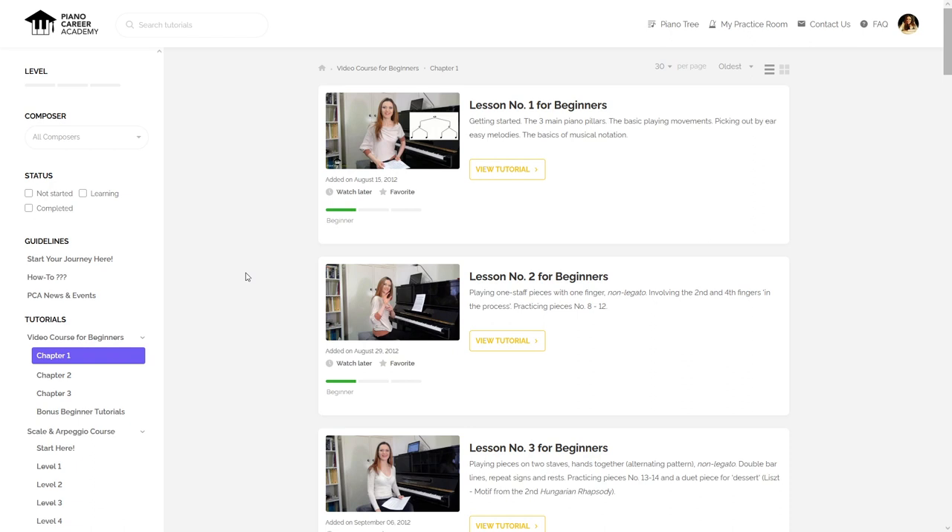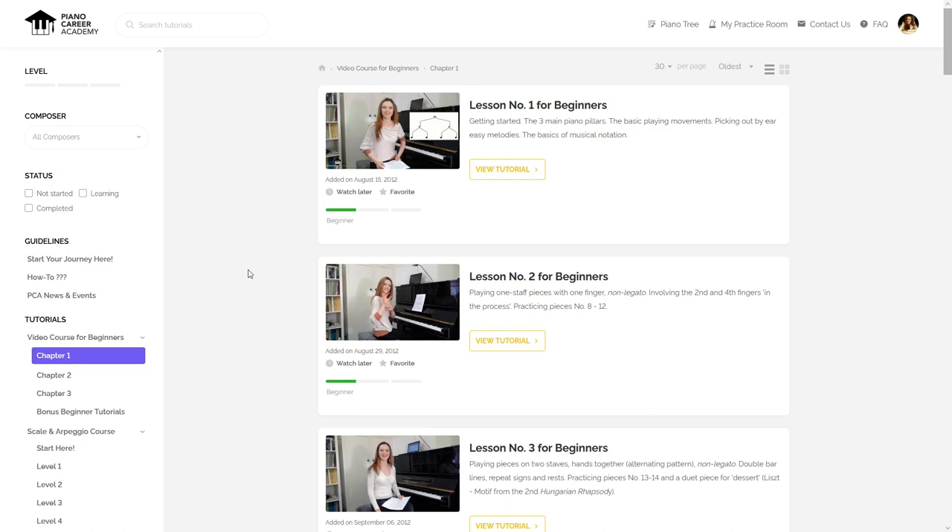To become a member of our community, simply click on the first link in the description box below and start your journey to piano mastery today. Thank you so much for watching, love you guys, and I will see you soon. Bye bye!